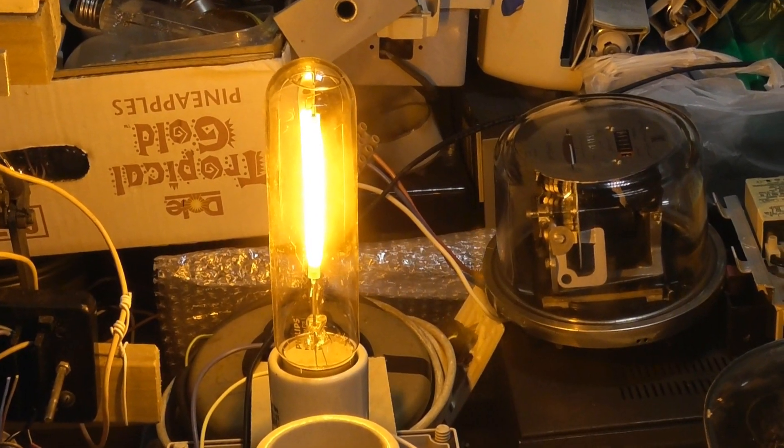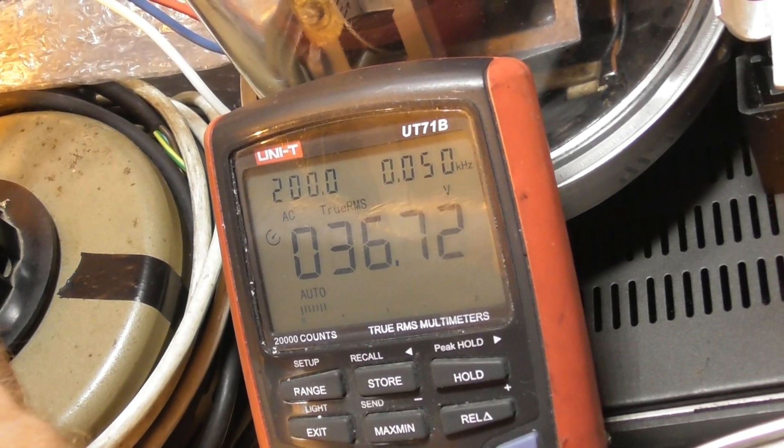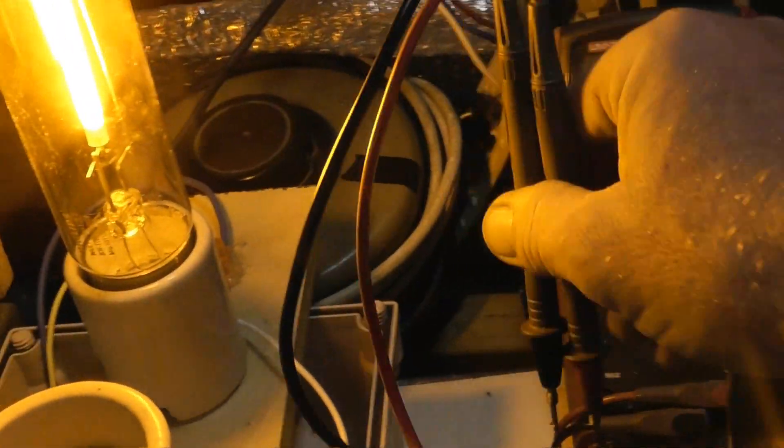I'll just show you the voltage. Let's watch the meter: 36.7, 37 volts. That's just across the bulb and it seems to be running fine with that. So that's quite cool.